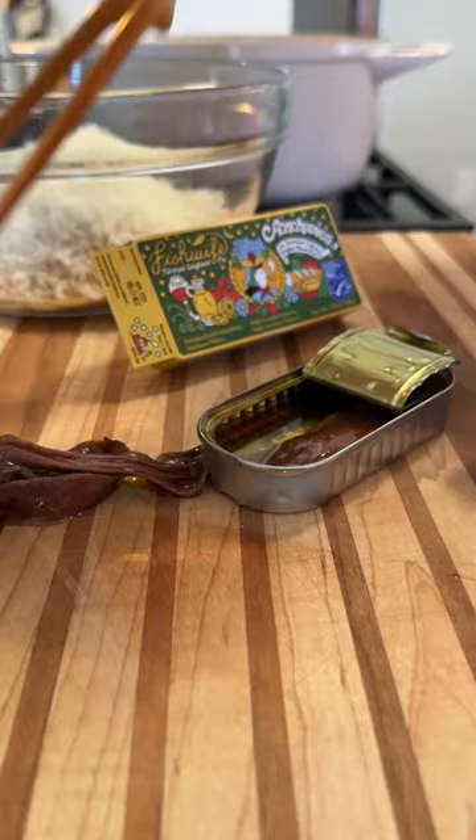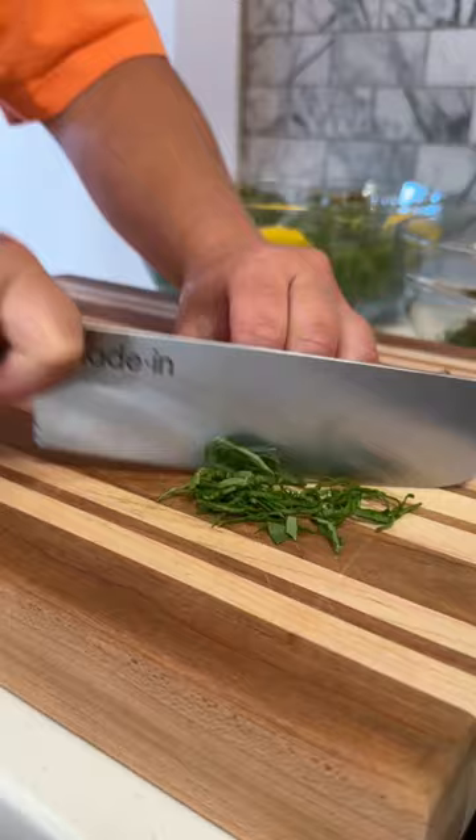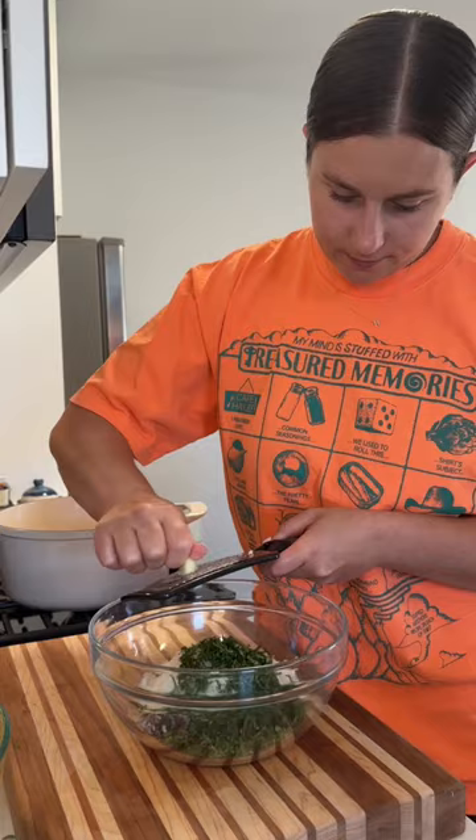The filling has all your usual suspects: breadcrumbs, pecorino cheese, parsley, basil, and I also like to add a little bit of anchovy. Then I add in a hefty amount of garlic and a good amount of olive oil, salt and pepper, and I mix it all up until it has a wet sand texture.